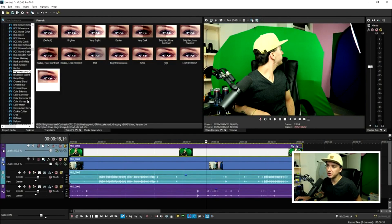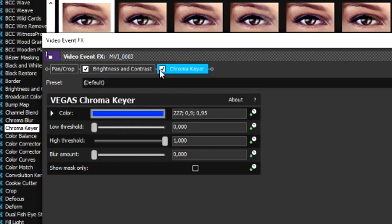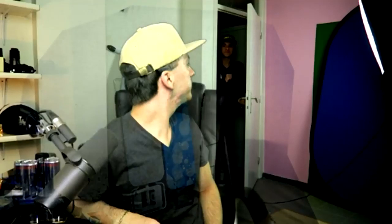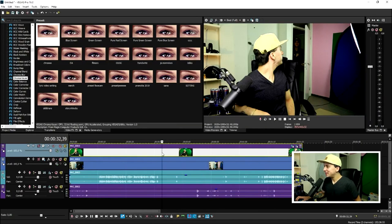Now we need to remove the green. Scroll down in the Video Effects tab until you see Chroma Key. Drag the default preset onto the green screen clip, then uncheck Chroma Key for a second. Click the pencil icon and pick a nice green part of the image. Recheck Chroma Key, then drag down the high threshold and bring up the low threshold until the background is gone.